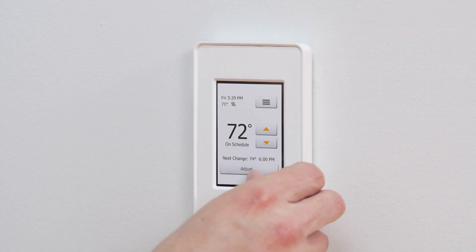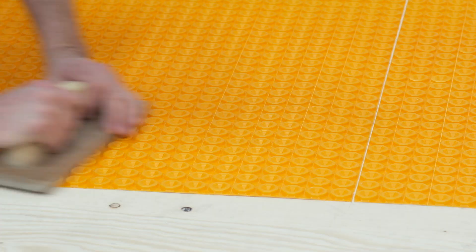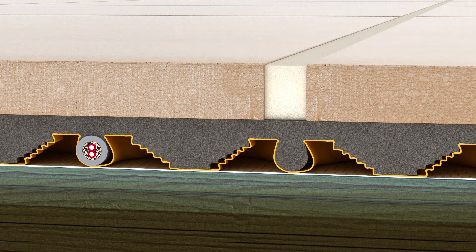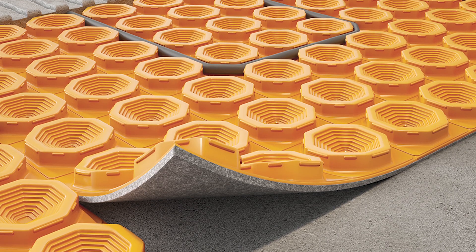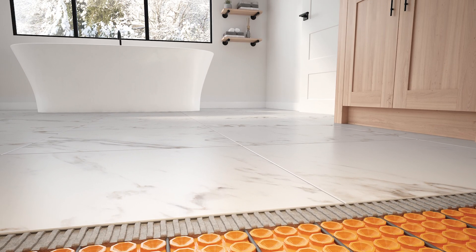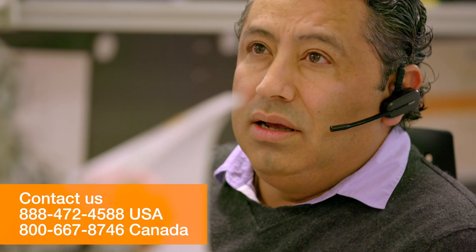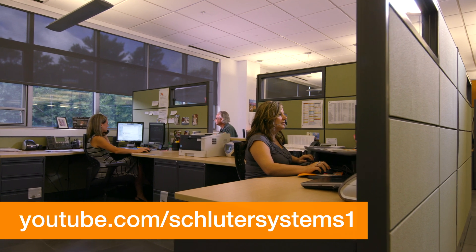Remove the protective film from the face of the thermostat. The DITRA-HEAT PS is an electric floor warming system that features an easy peel-and-stick application and also incorporates uncoupling technology to ensure that floors aren't susceptible to cracked tiles and grout. The DITRA-HEAT PS system is the ideal solution for bringing comfort to any tiled floor. If you still have questions, please contact our customer support specialists. For more information on Schluter products, visit Schluter.com or check out our YouTube channel to view our videos.